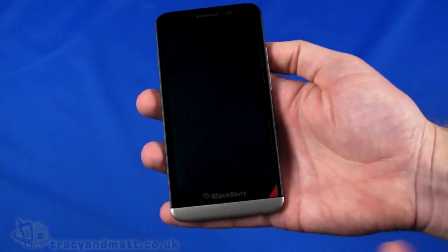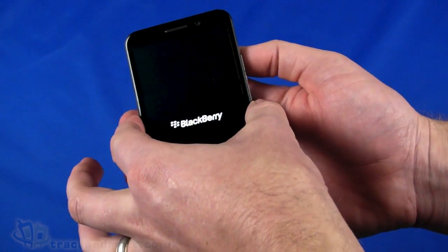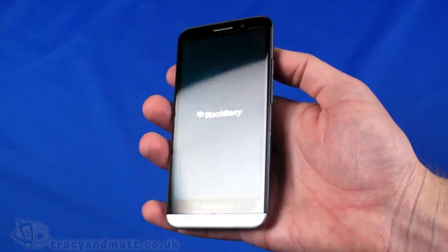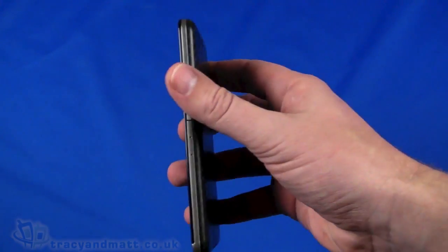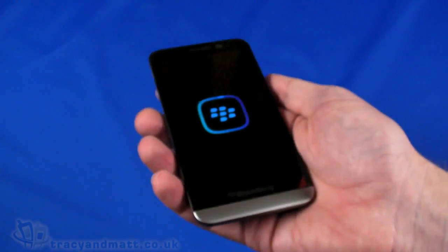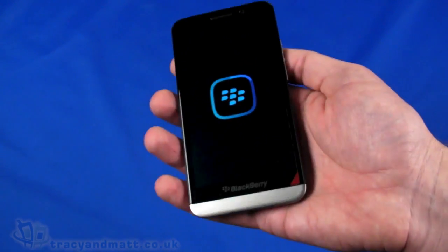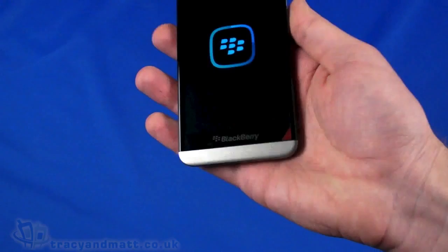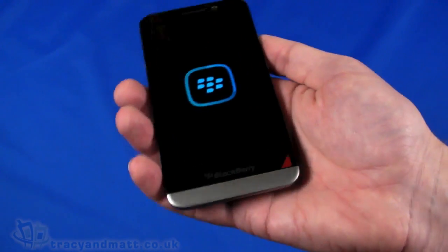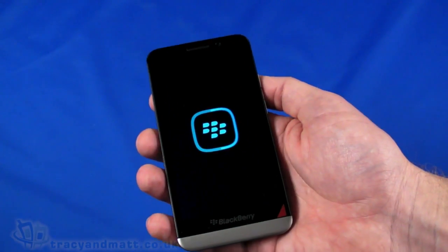While it powers up, let me run down the rest of the spec. It's 141mm from top to bottom, 72mm wide, and 9.4mm at its thickest point. It's quite large, but the nicely curved edges mean it doesn't feel too chunky in hand. And although it's 170 grams, it doesn't feel that heavy — a lot can be done with design and styling to make a handset feel lighter and smaller than its actual dimensions.